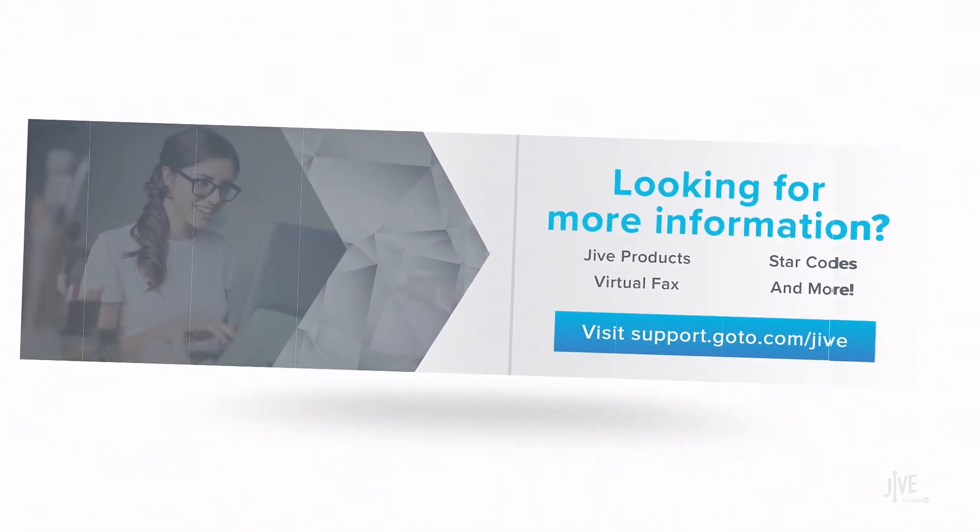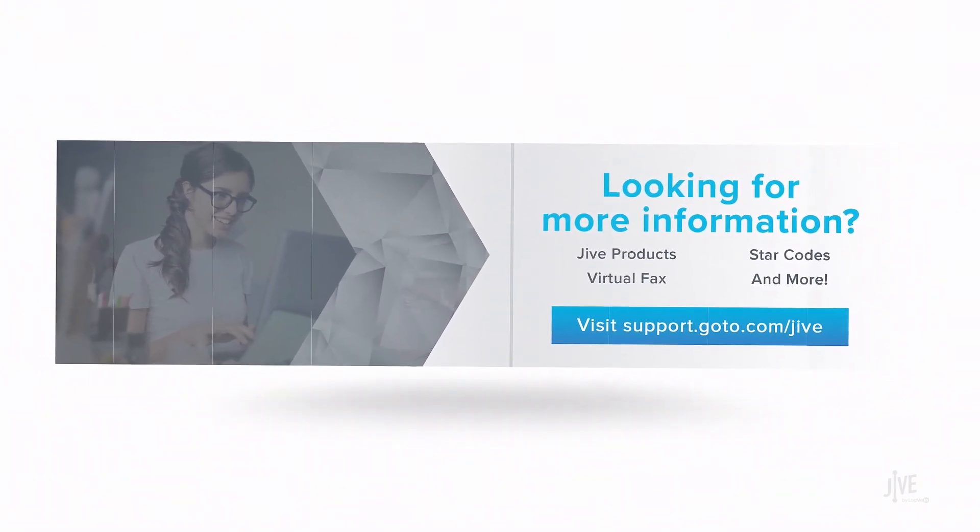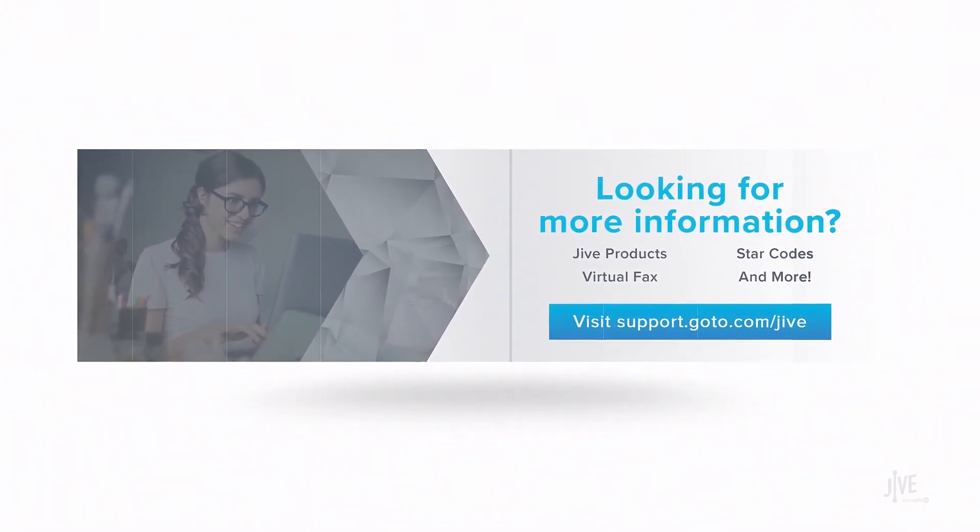If you have additional questions, please view our online documentation or contact our support team, who would be glad to assist you.